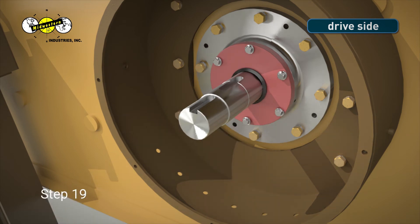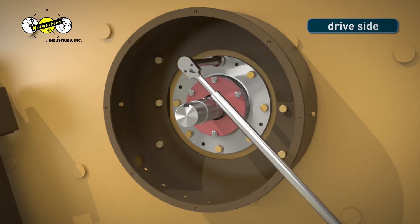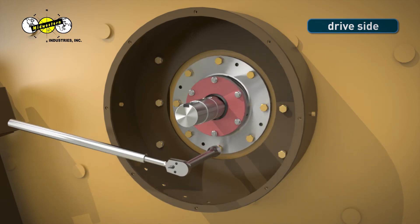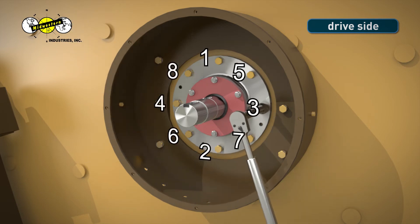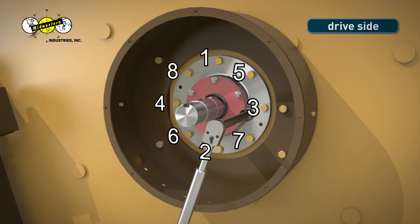Step 19. Using a manual torque wrench, torque the bearing bolts on each bearing housing to 170 foot-pounds in the numbered order shown. Once completed, check to make sure that each bolt is torqued properly.